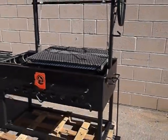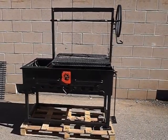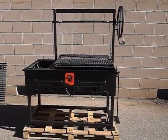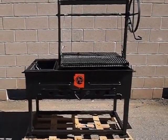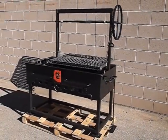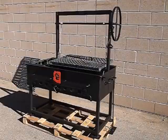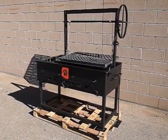This is our Argentine grill with Bracero. We also make the same version in our open face grill. And that's about it. Thanks for looking and have a great day. And remember, go to www.azbbqgrills.com — that's our website, and you can find more information there. Thanks.